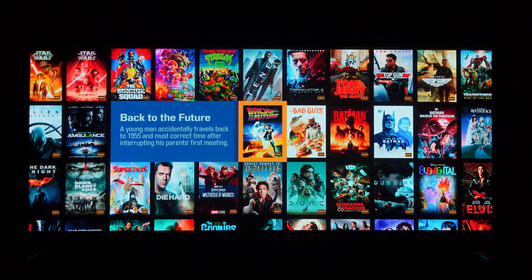Here we are down in the home theater with the Kaleidoscape UI on the 163-inch 2.35:1 scope screen in all its glory.